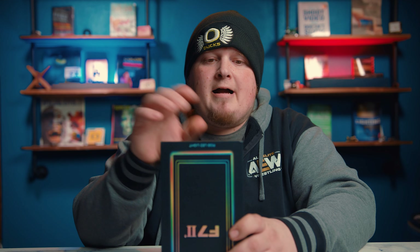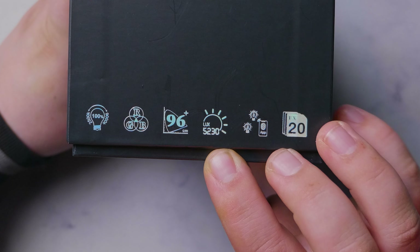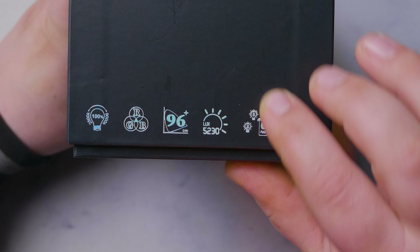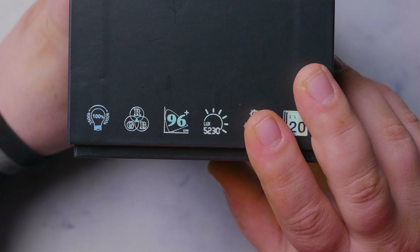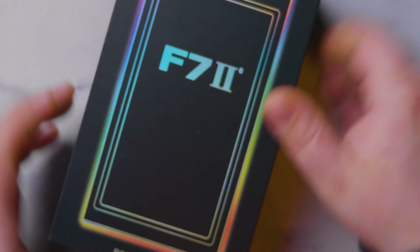This is the Falcon Eyes F7 Mark II, and I am very excited about it. As you can see on the top of the box, it's got a Kelvin rating of 2,500 to 9,000. It's RGB, 96+ CRI, a lux rating of 5,230 — which doesn't mean much to me because I don't know how far away that lux rating was taken. This icon indicates you can control multiple units at the same time, which I've tried and confirmed. The app is also a big one for me. Let's open this up.